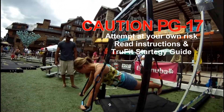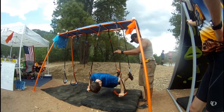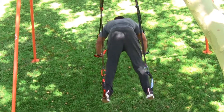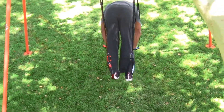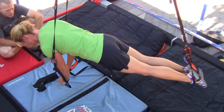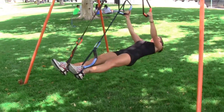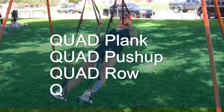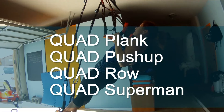That leads to the fourth and final level of unit training: quad training. Quad training combines two unit sets and allows the user to perform exercises while fully suspended in the air. Although it may look fun, quad exercises are extremely difficult and should not be performed by youth or inexperienced adults. Quad training is the apex of the bodyweight training pyramid. Quad exercises include the quad plank, quad push-up, quad rows, and quad superman.